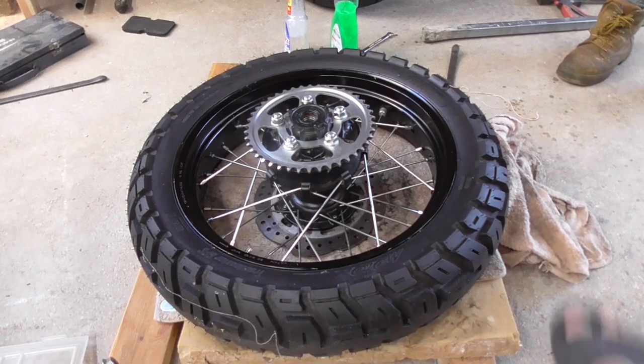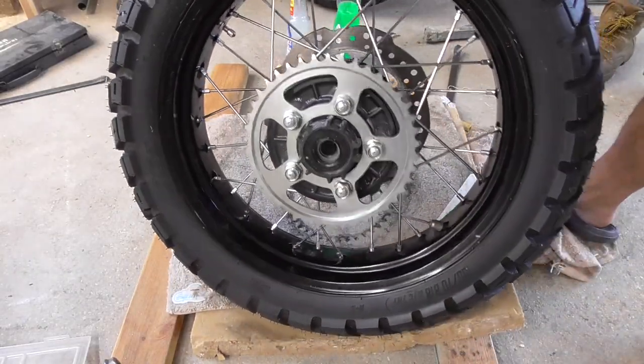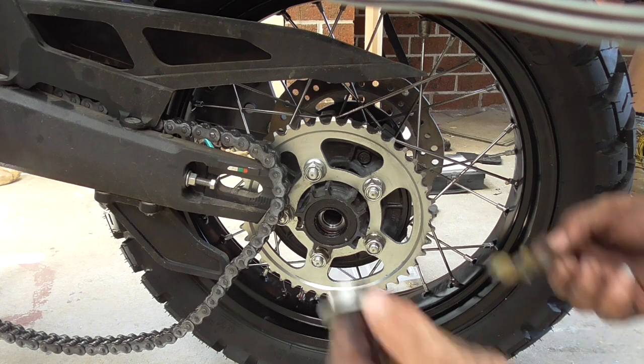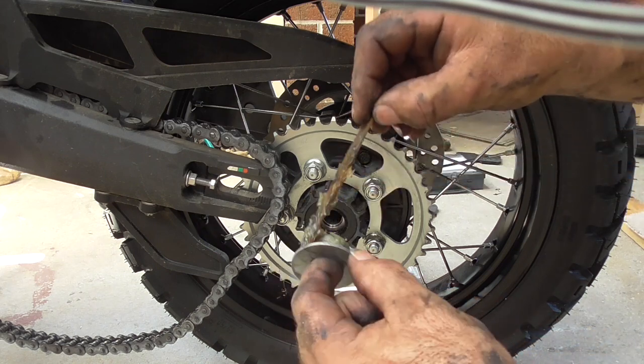Alright guys, we've blown it up. I took it up the garage because my compressor is not strong enough to actually pop the bead. So I took it up the garage, popped it up, gave it a clean - we're ready to go back on the bike. Alright guys, I'm going to put my spacers back in. I'm going to put a bit of grease back on - just remember which side they came from, each one.